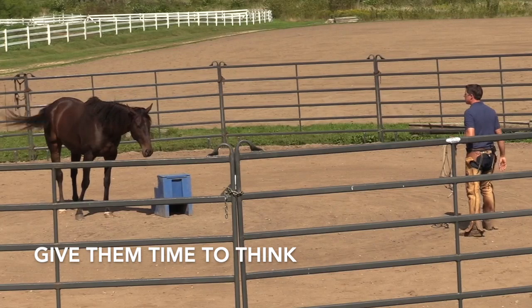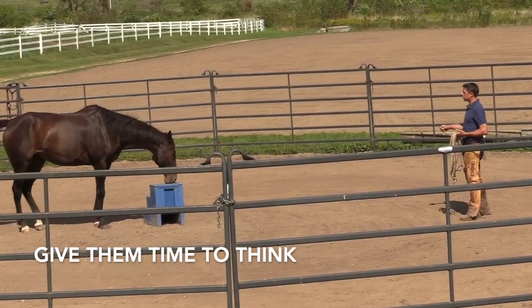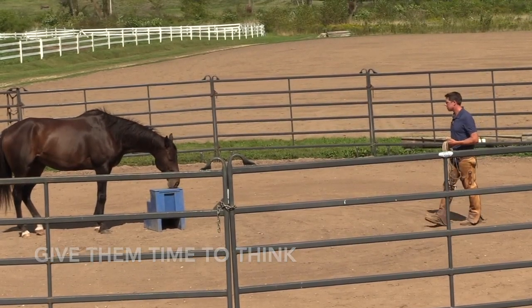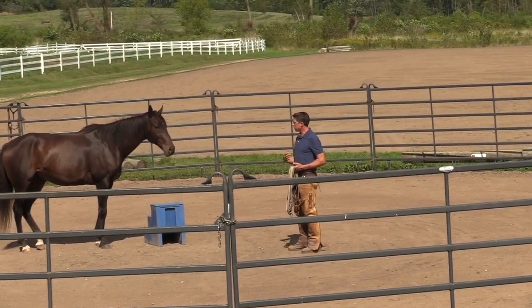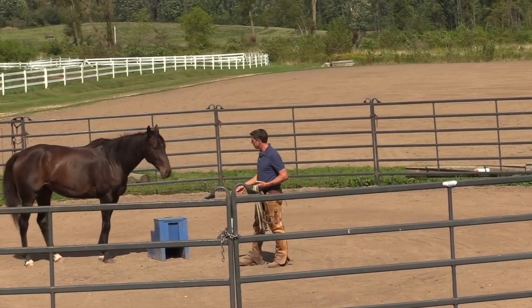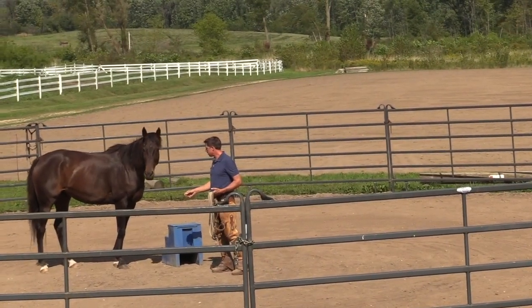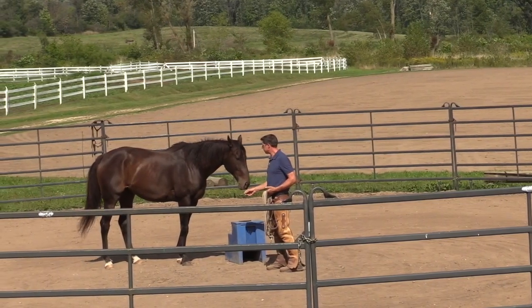Remember to give him time to think. As you can see, I'm getting to the hindquarters as I step around. As I approach, he's cautious, so I just turn and give him my side. So as I approach, I'm giving him my side — that looks pretty nice right there. I'm just trying to make it a little less threatening by not facing and squaring right up to the horse.